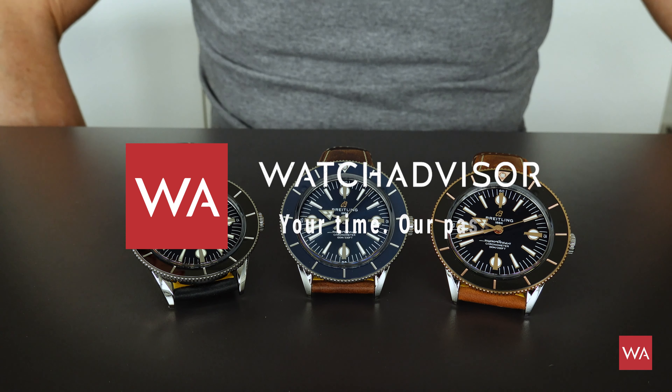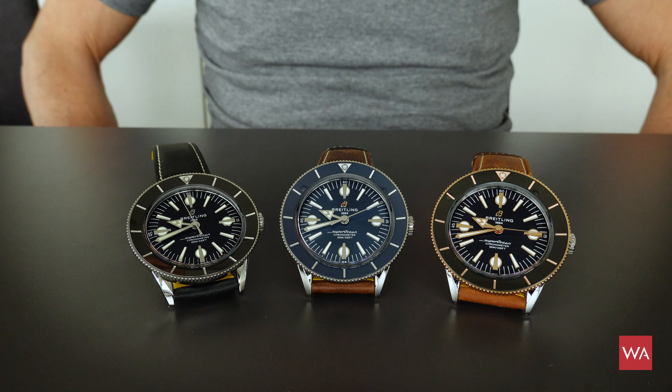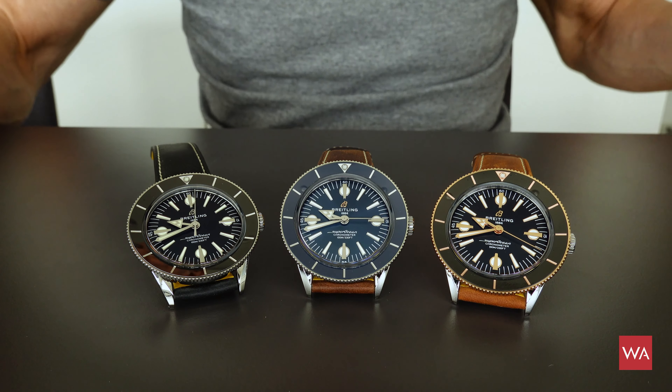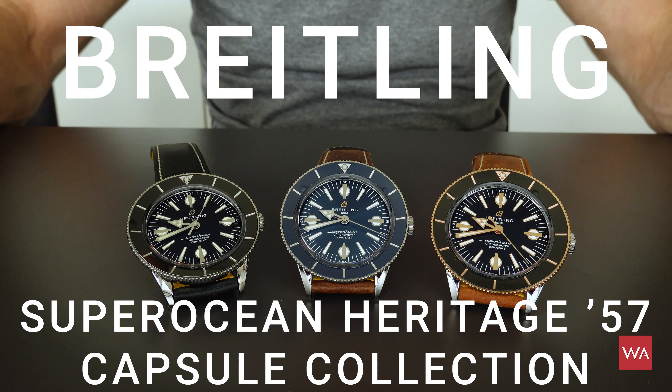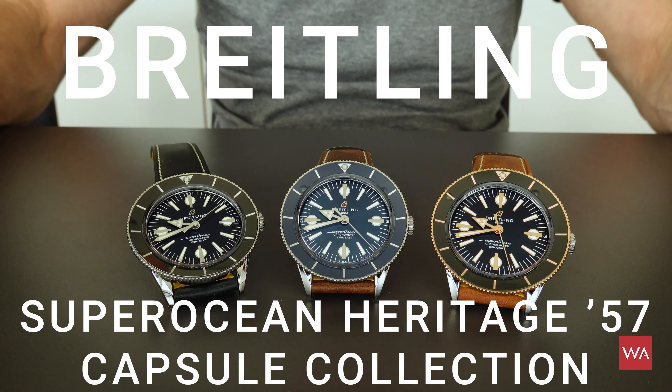Welcome aboard and welcome back on WatchAdvisor and YouTube. It's me Alexander speaking, your host — you will not see me but my hands and the superstars of the video: the Breitling Superocean Heritage 57 capsule collection.